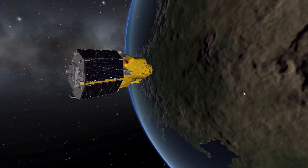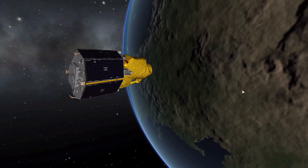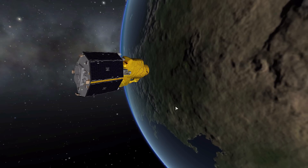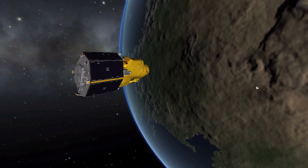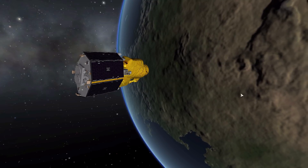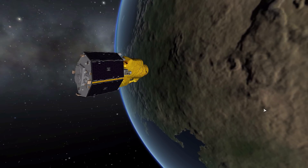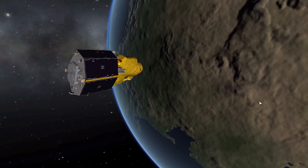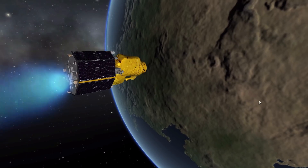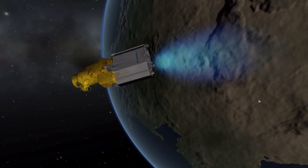If you'd like to check this mod out for yourself, which I definitely suggest, you can take a look at the link in the description as per usual. Hopefully this mod will grow in time — they may add other satellites from this company into the pack, which would be pretty cool. It's always nice to see space hardware made by other space companies represented in the game. I hope you've all enjoyed this video, and I'll see you next episode — as always, have a good one.